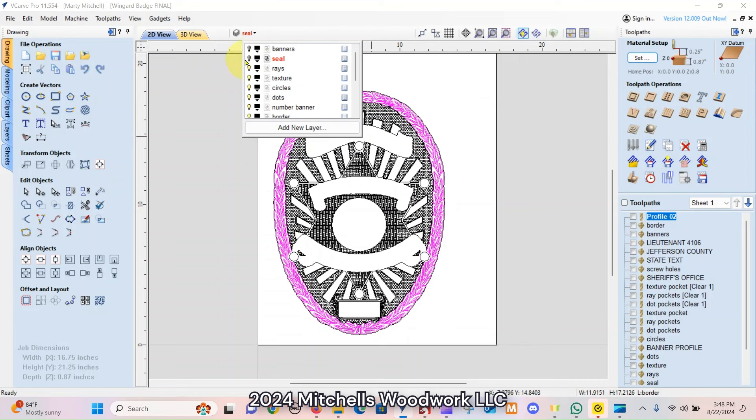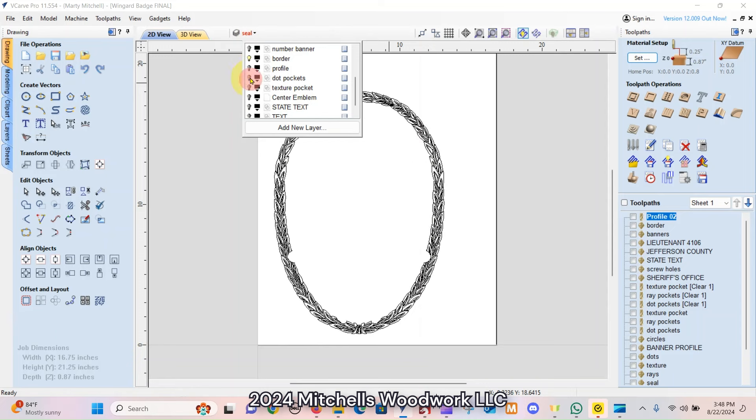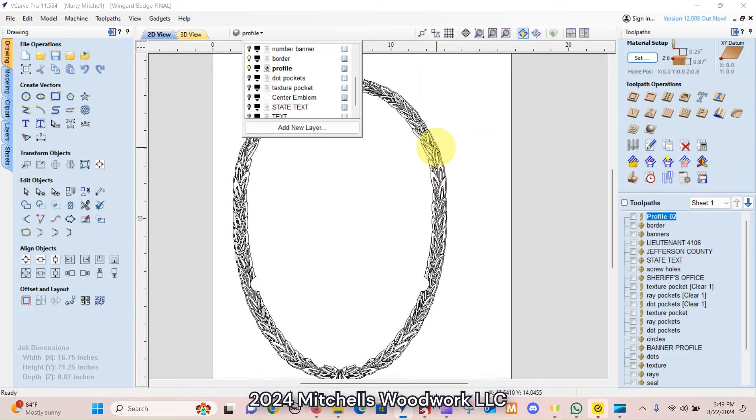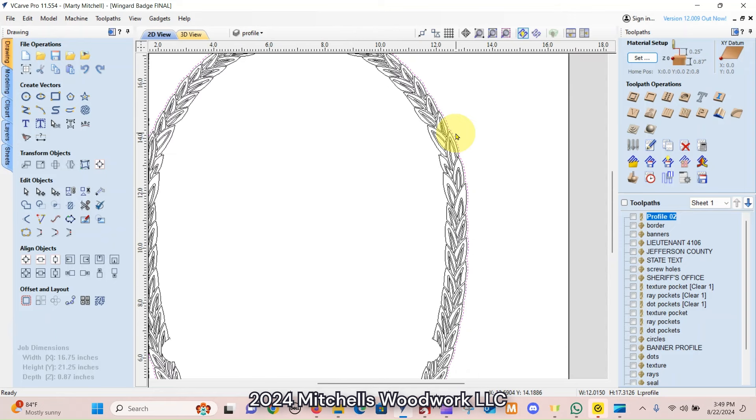I know that's probably the worst explanation you've ever heard, but it is what it is. All right, so first things first, I'm going to turn off everything except the border, leave the border on, and turn the profile on — you'll see why. So profile is the active layer. And what that is, it is this vector that's alone, not grouped with anything else. This is my 0.02 first profile cut that I do.